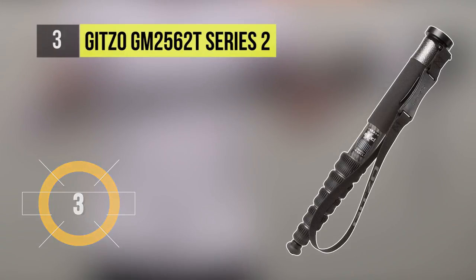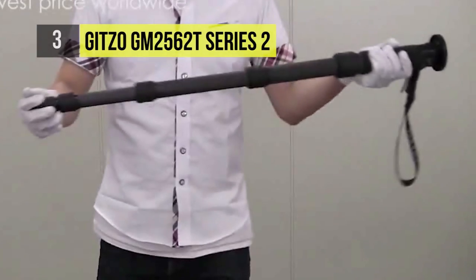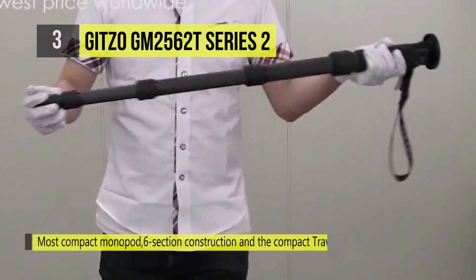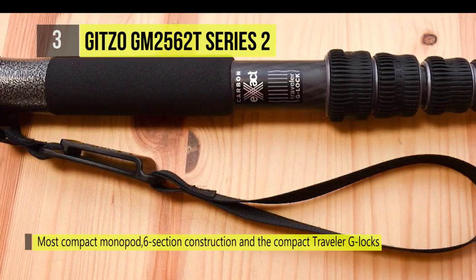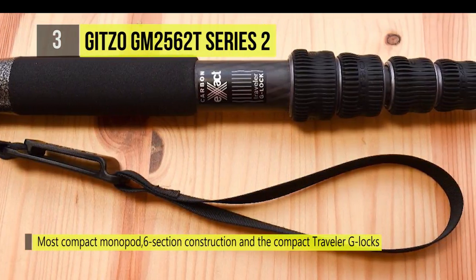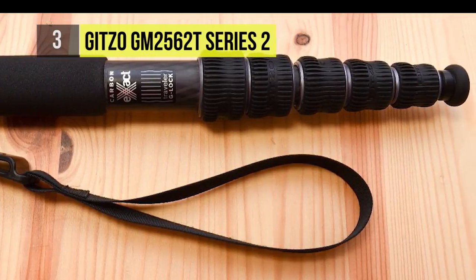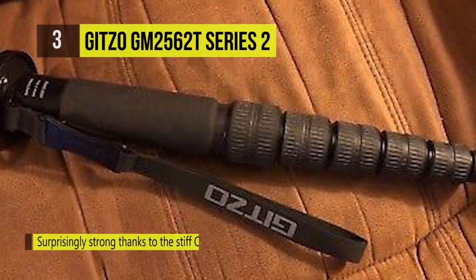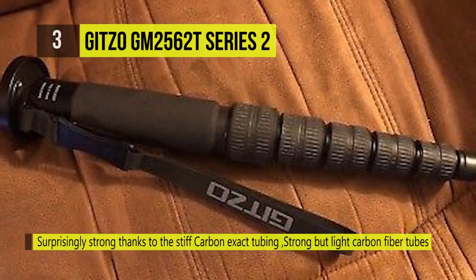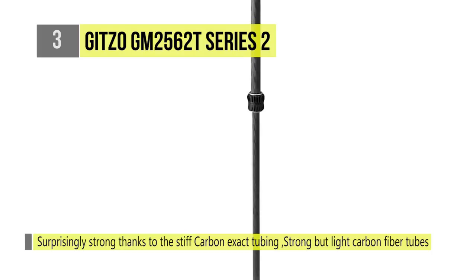The Gitzo GM2562T Series 2 Traveler Carbon Fiber Monopod is a 6-section rod that can handle up to 26 pounds of gear and weighs less than 1 pound. When fully extended, it reaches up to 55.9 inches high and folds down to 14.2 inches for transport. The monopod is built from carbon exact tubing for extra strength and stiffness related to the carbon 6X tubes.